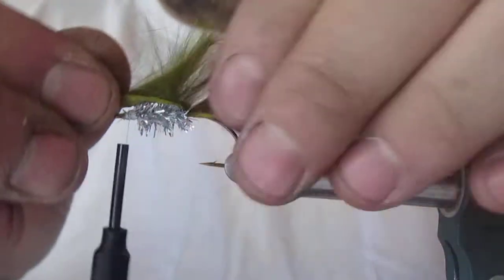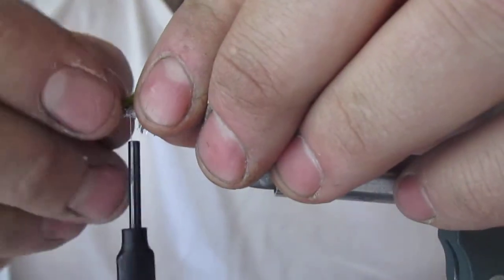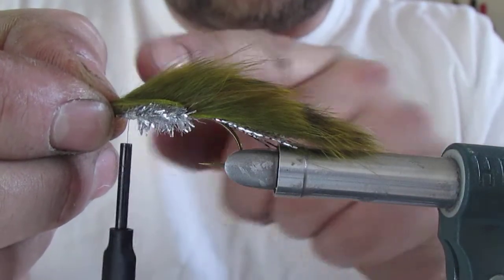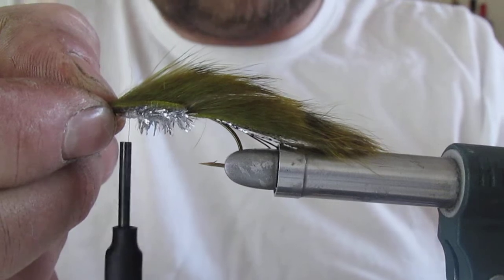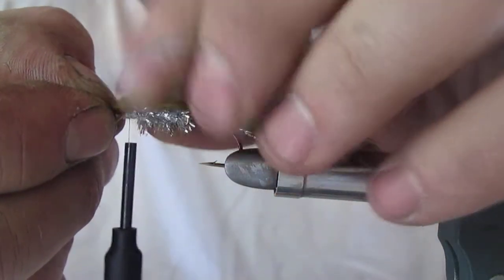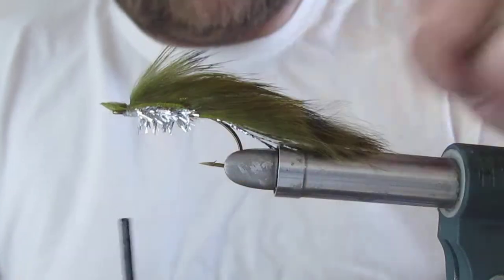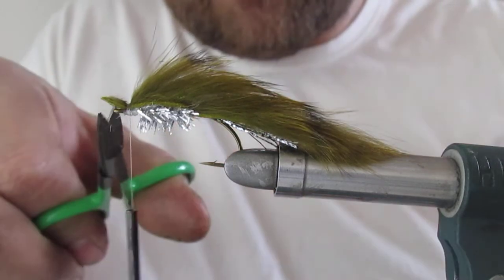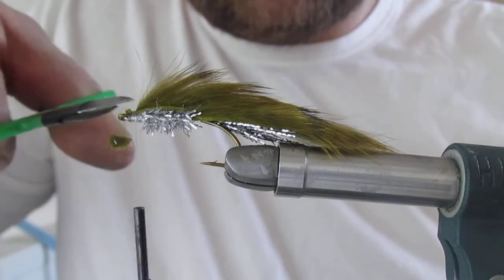Now bring your zonker over the top — and this is why I kept it long, because I like to stretch it a wee bit. If I kept it the right length, I wouldn't be able to get a grip of it. So stretch it, not too much, just a wee bit. Then hold everything with your left hand, catch over the top of it, pull tight and that's you in, secure. Get rid of your tag, take your time, get as close as possible, and then tidy everything up.